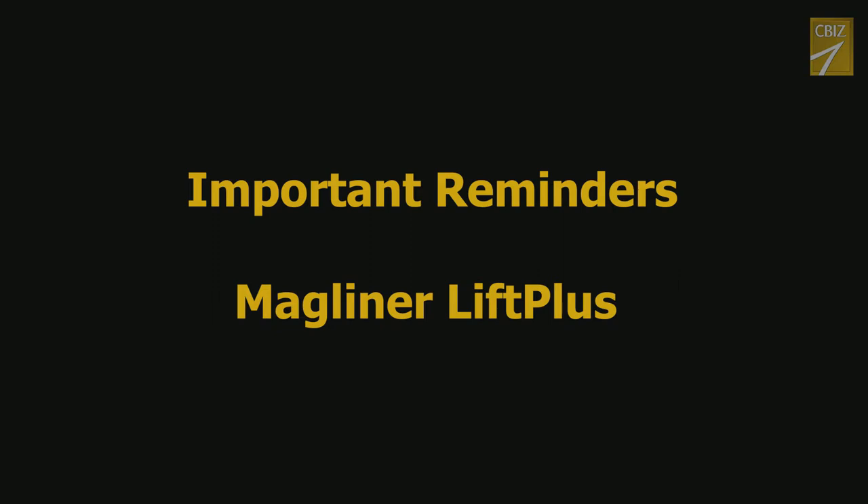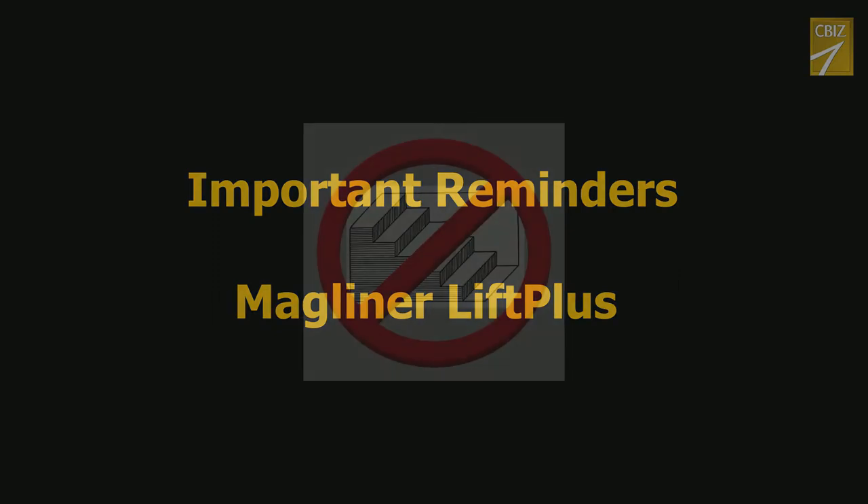Now for a couple of important reminders on these units. 1. These should never be used on stairs.